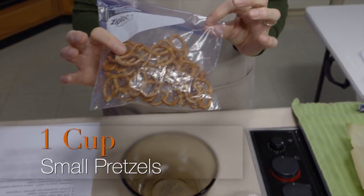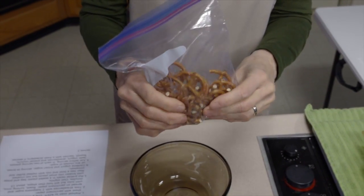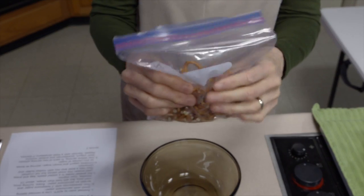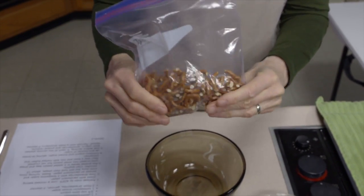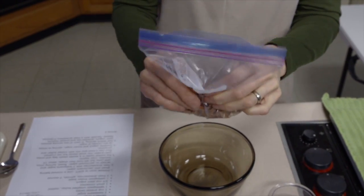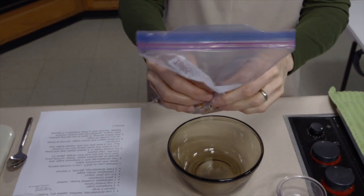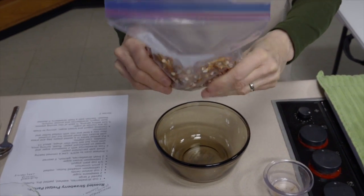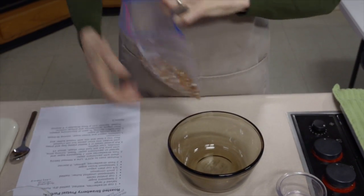I have a cup of small pretzels — brand of your choice. You could put them in a food processor, but there's really no reason to. It's only a cup, and I always wonder how many dishes I want to do. We're just going to break these up; they don't have to be pulverized, just in small pieces, so it doesn't take very long. If some of them go more finely than others, that's not a problem.